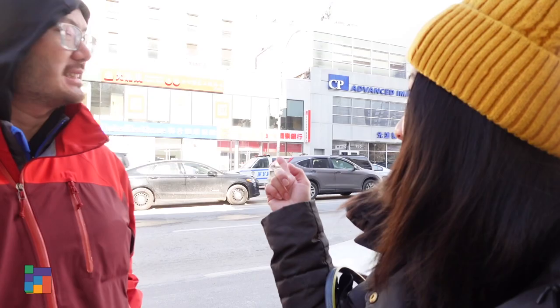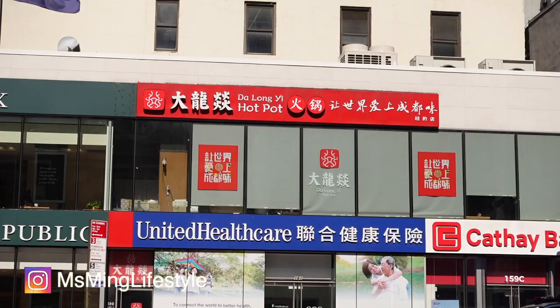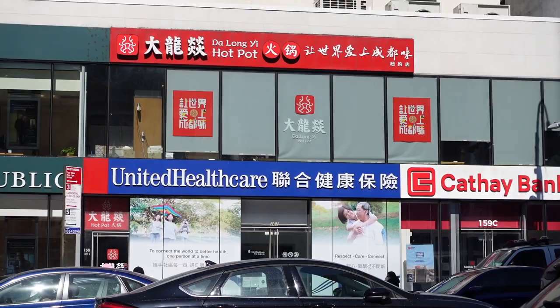Hey guys, so we're gonna eat hot pot. It's called Jialong Yi Hot Pot — this is where we're eating today. It's on the second floor. I'm super excited because we're super hungry right now and cold. So let's go!